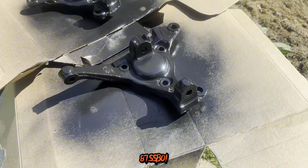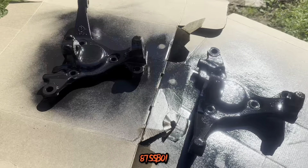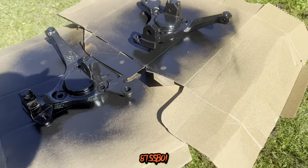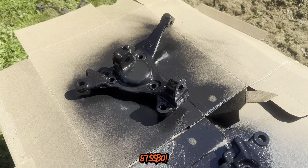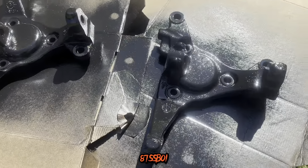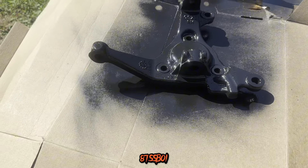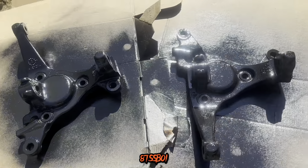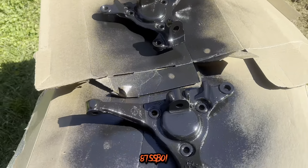I decided to go with black on the spindles. I was kind of debating on whether I should go black, red, or silver, but my two choices were black and silver, and I decided to go black. It's really not gonna be seen that much, but still wanted to look decent under there. So I went with the black. It's still wet right now so I can't really touch them. I'm gonna let these things sit and cure, sit in the sun and bake a little bit for a couple hours.